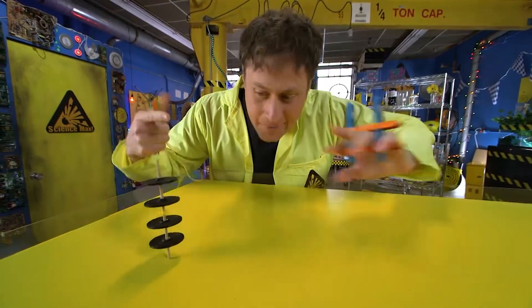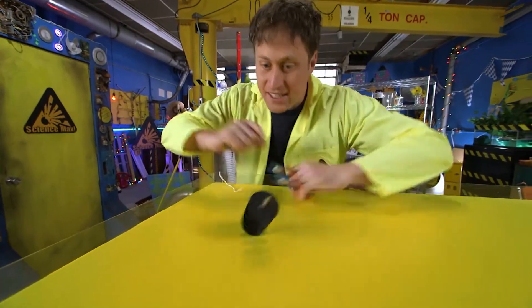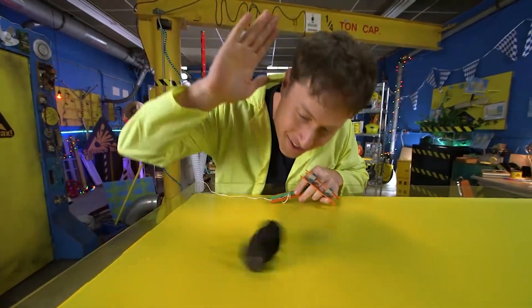We're going to max out a spinning rig something like this — it's going to spin bigger, faster, more weight. It's going to be totally maxed out! So come on!